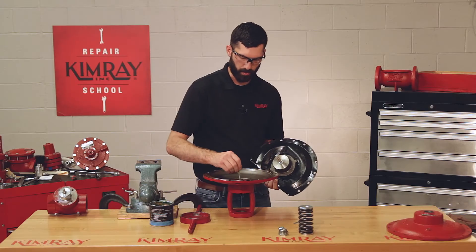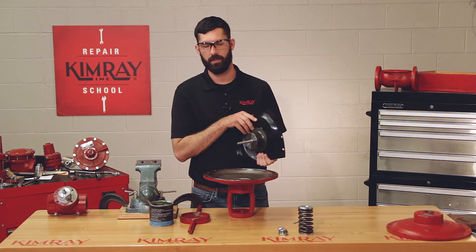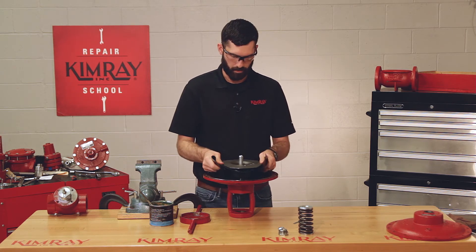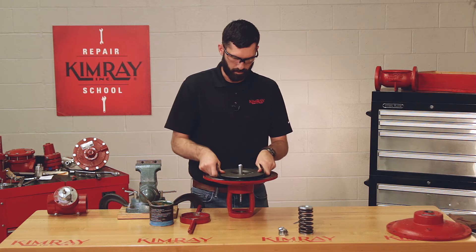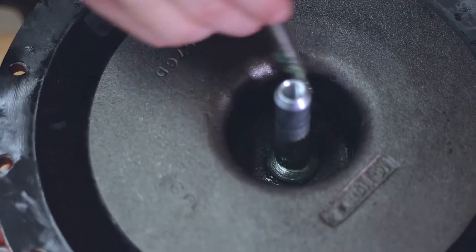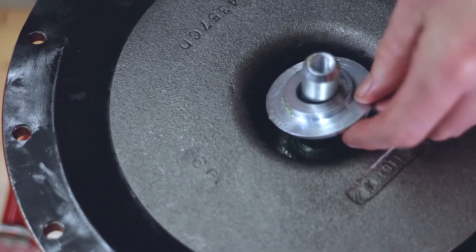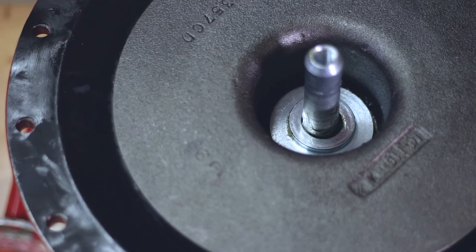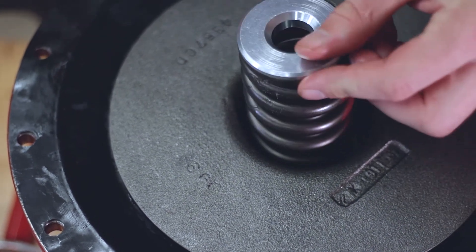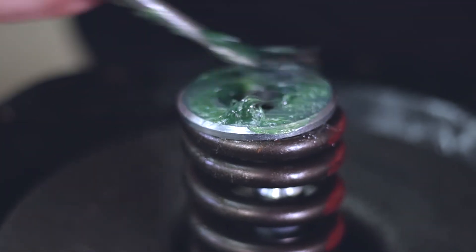Be sure to grease your inner o-ring and your lower adjustment screw before you insert the upper stem. Now you can put grease on the bottom of your pivot sleeve. Install your lower spring plate, your spring, and your upper spring plate. And grease the top of your spring plate. Then you can install your bonnet.